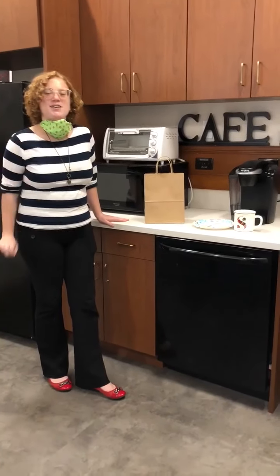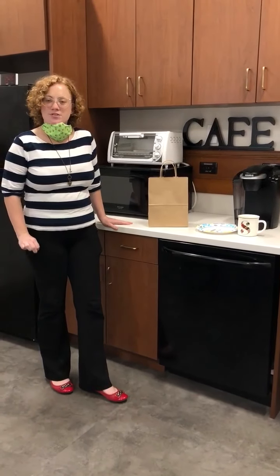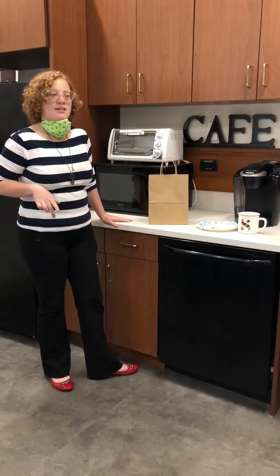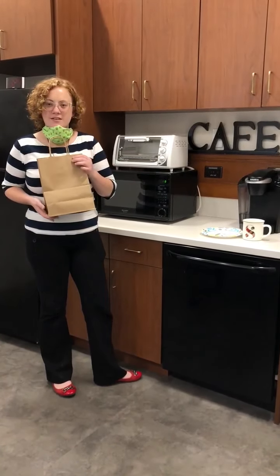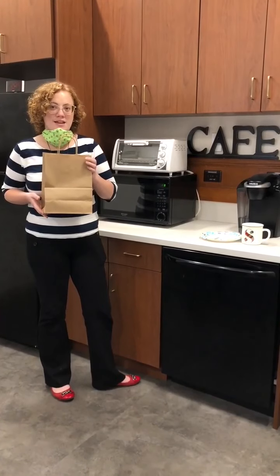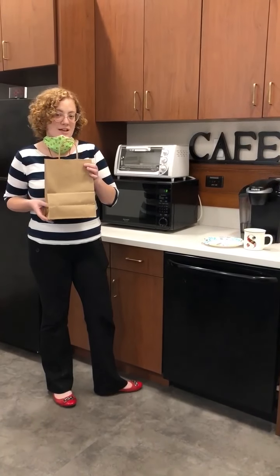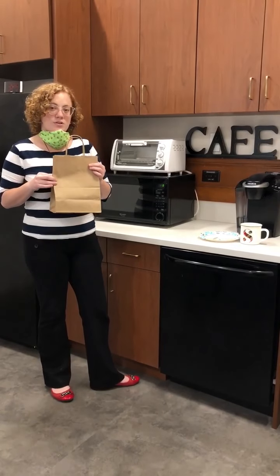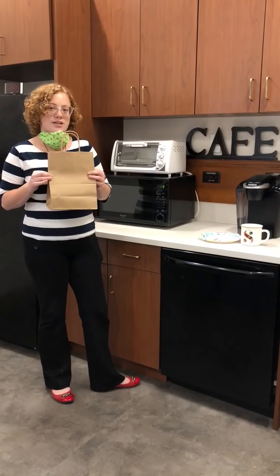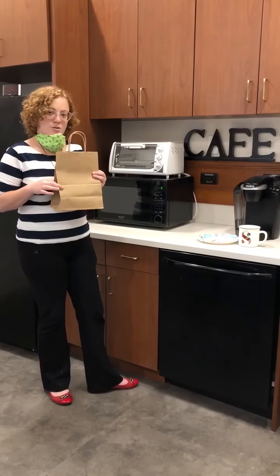Hi guys! Welcome to our first attempt at a take and make. If you came to the library already you probably have one of these bags. If you don't yet, stop down at Blackstone — if there are any left you're welcome to come and get one. They're open to grades 5 through 12. There are also younger bags for K through 4 if you have a younger brother or sister.